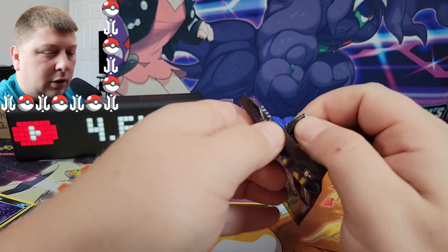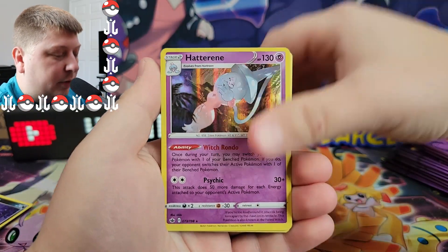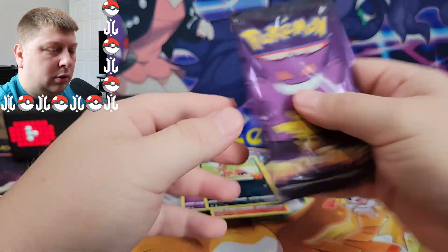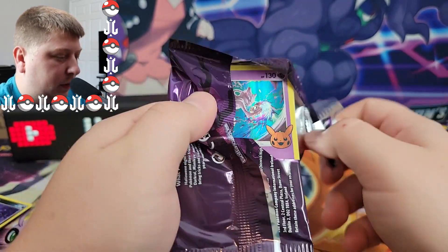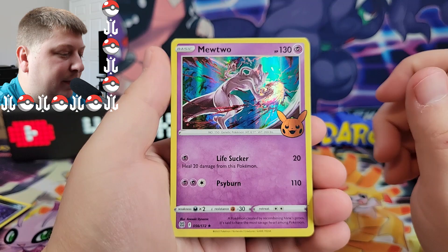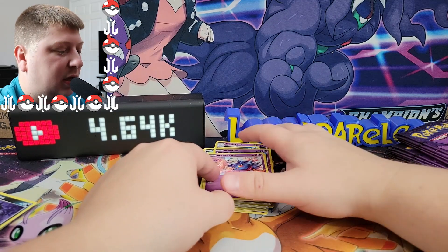Next pack up, guys. I don't know how many of these I've opened — I'll open another five more or so. We got a Hatterene, a Lampent, and a Nicket. Ooh, there's a Mewtwo! That's nice, very nice. That's a cool one — that's probably one of the better cards from this little mini set. A Hattrem and a Mischievous. We'll take that all day.